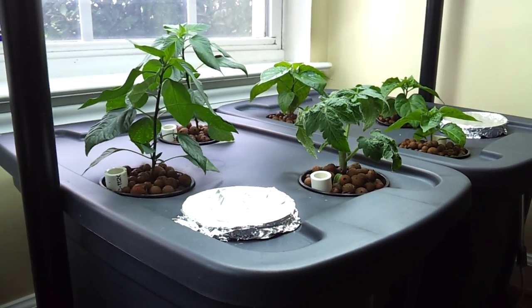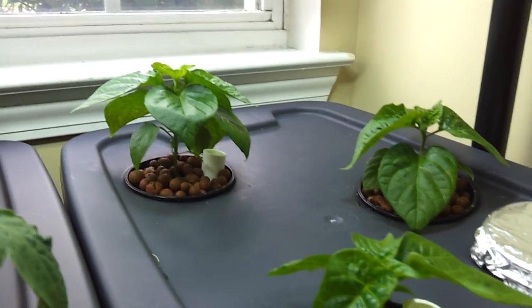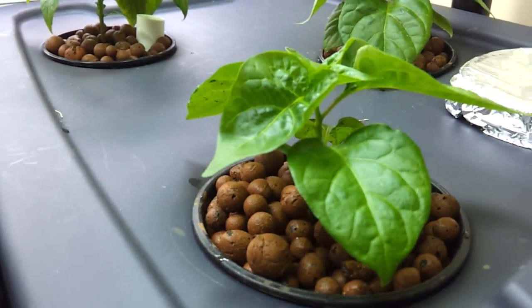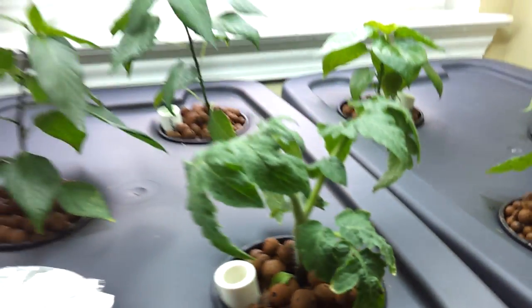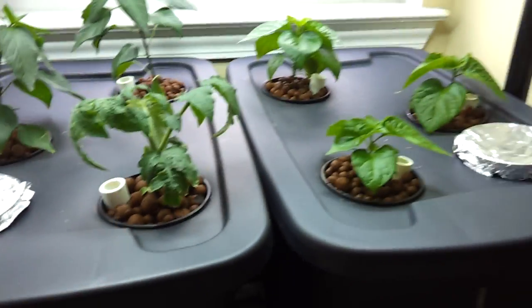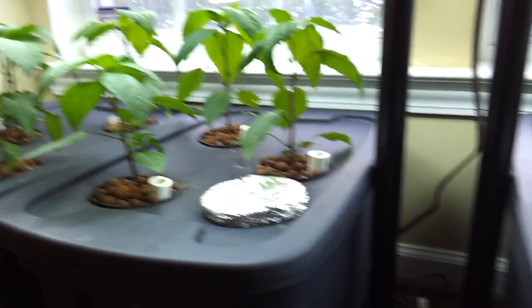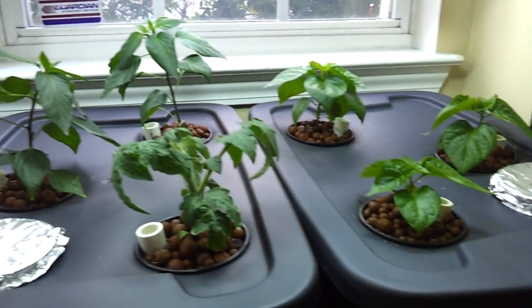I also got a couple more tubs started to finish off the kitchen farm. In the back I've got two serranos, a little cherry tomato, and a couple habaneros — these are Jamaican hot chocolates and that's just a normal orange habanero. I actually started these guys today, so hopefully they'll be looking like these after about a week. More to come.